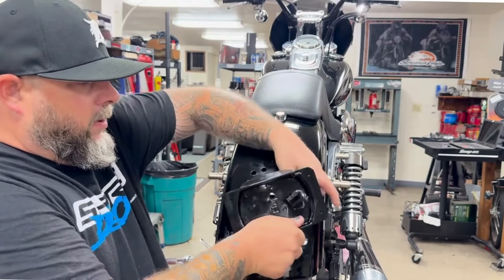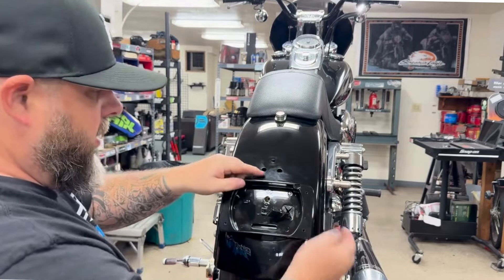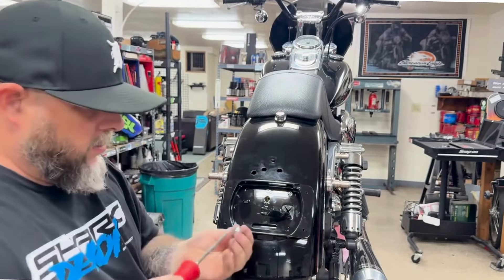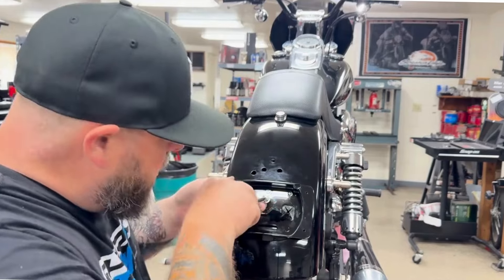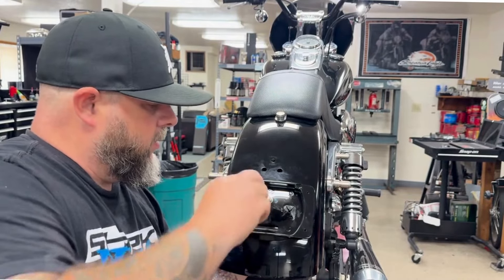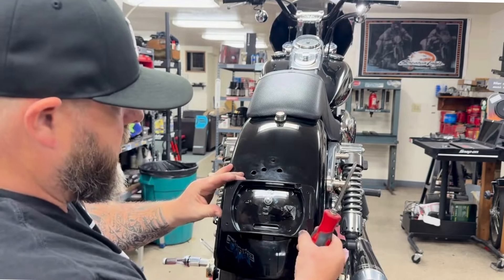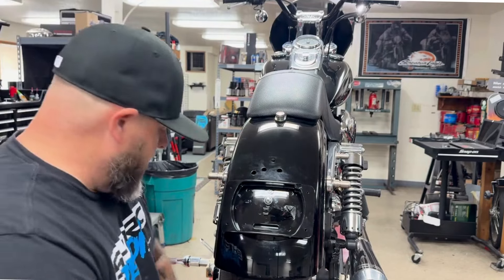Feed the OEM wire through, place that hook on the fender, set it in place. Then use a screwdriver through the hole there, start that up, and get it all tight and good. That's the beginning of that.